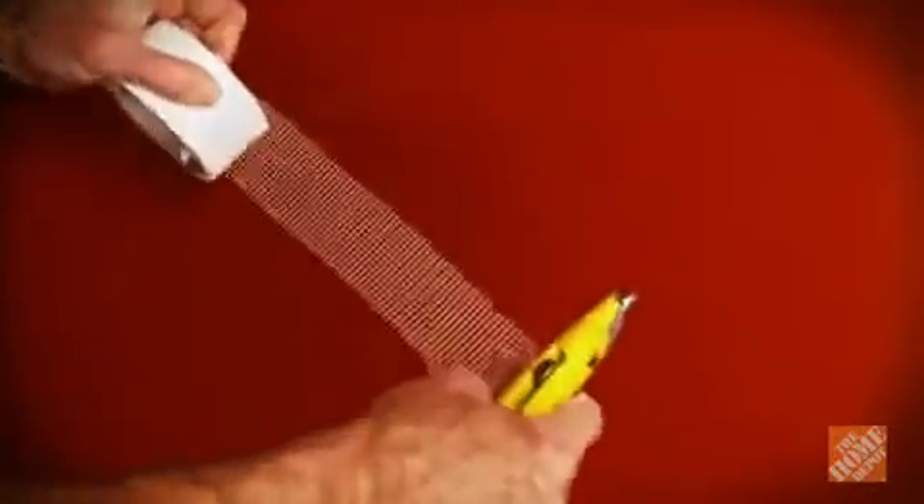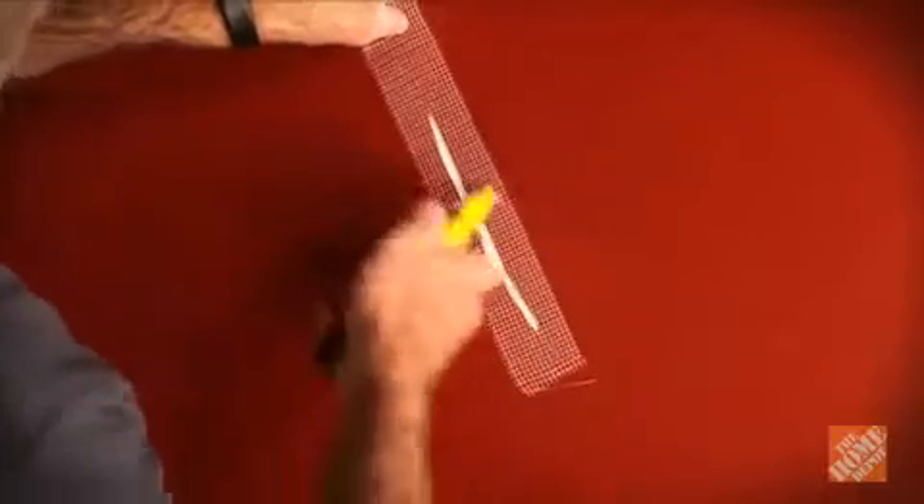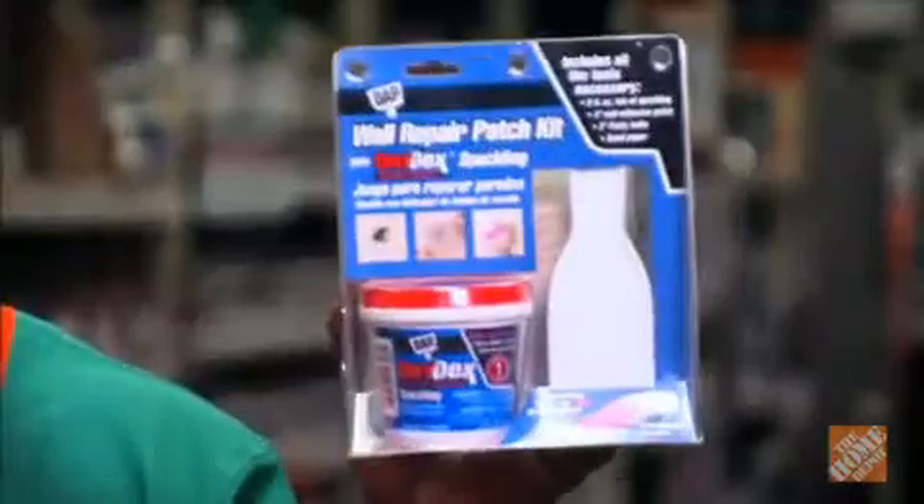For larger cracks or holes, reinforce the repair by using joint tape. Cut a strip of self-adhesive fiberglass drywall tape and place it over the crack. Spread a coat of joint compound over the mesh, which acts as a backing. Let it dry thoroughly, then sand. If necessary, apply another coat and sand until smooth. For smaller repair jobs, you might want to get a drywall patch kit like this — it has everything you need to get the job done.